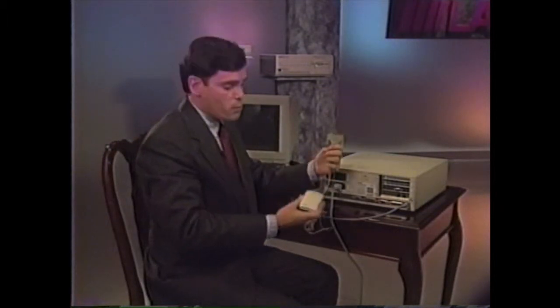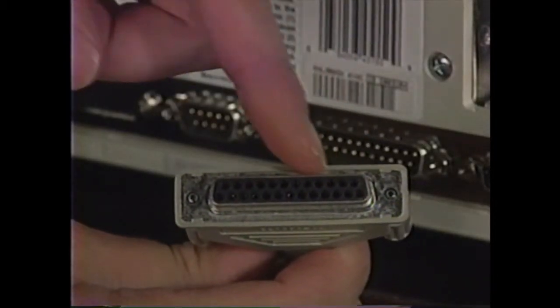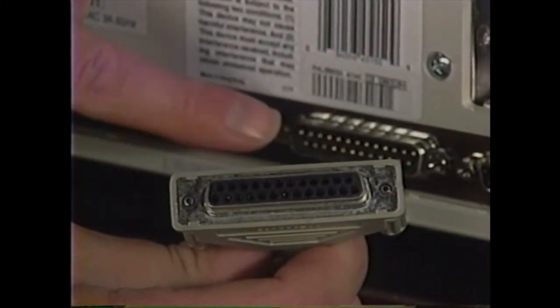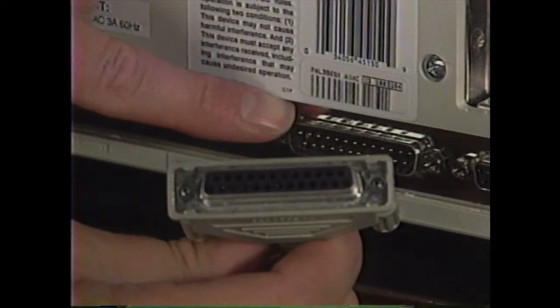Most of our computer systems also include a mouse. Look at the connector on the end of the mouse cable — it is shaped like the letter D with 25 pin holes in it. Locate the connector on the bottom of the computer labeled COM2 or mouse. It also is shaped like the letter D with 25 pins. Plug the mouse connector in here.